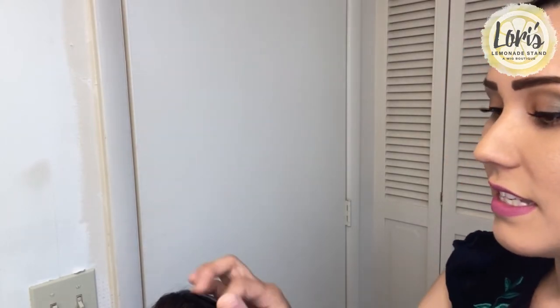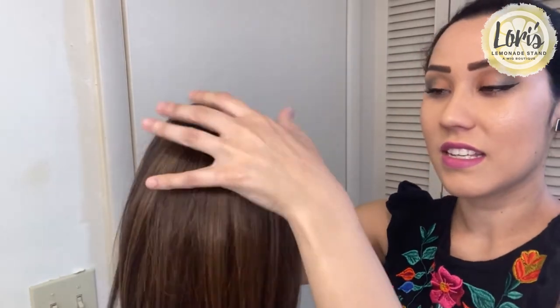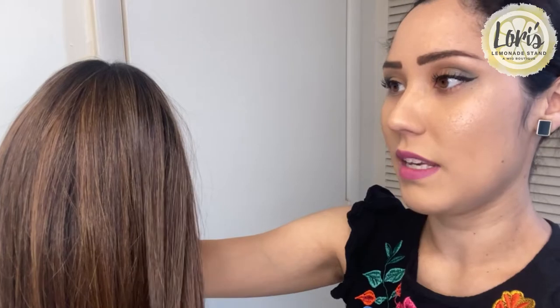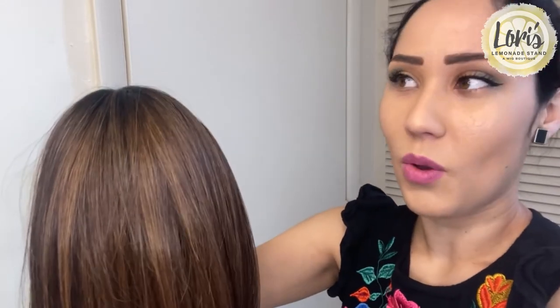Again, this is a hand-tied wig, meaning every strand is hand tied to the cap itself. It is such a soft wig — it really does feel extremely natural. And because it's not extremely voluminous or anything like that, it just feels like normal hair.